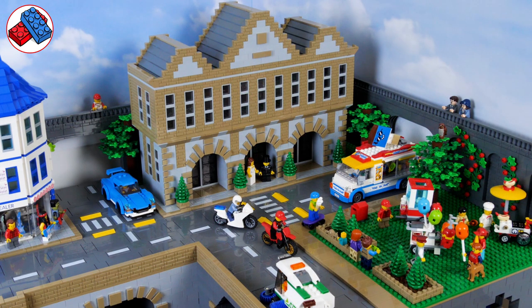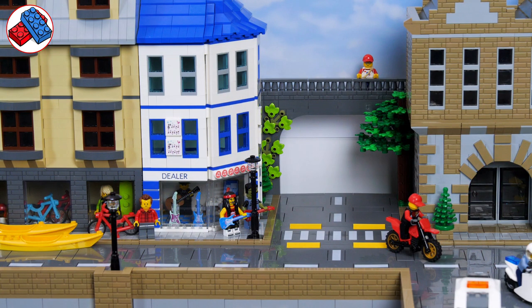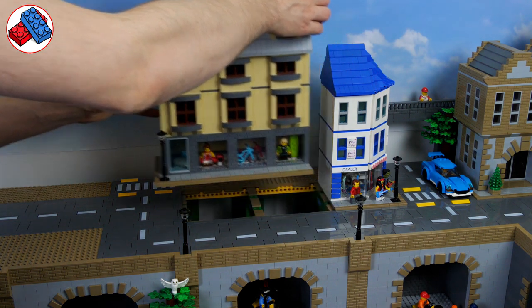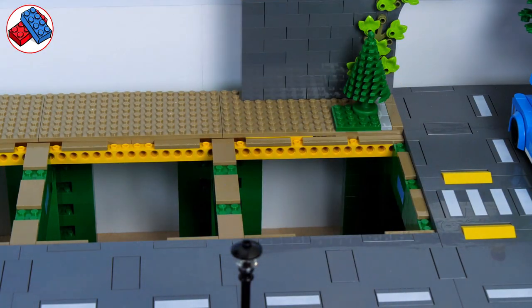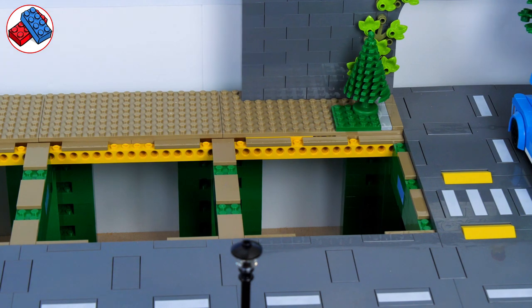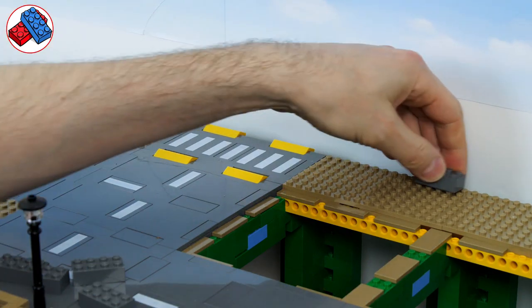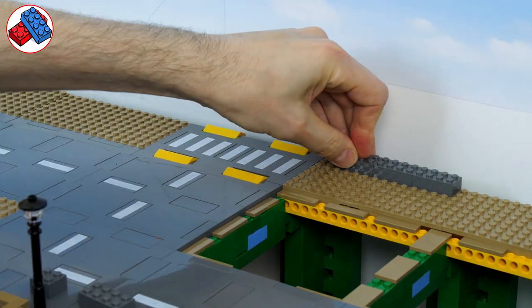We now need to continue our raised city wall as we've extended the layout on the upper raised section. That meets the sky box and bridges the gaps between the buildings, and we need to do that on the left hand side of the sports shop we built last time. All of my buildings are mounted on smooth plates so they lift out, which makes it much easier to build behind them. There's going to be a gap in the city wall behind the buildings because it saves bricks and allows me to run wires in more easily later for lighting.